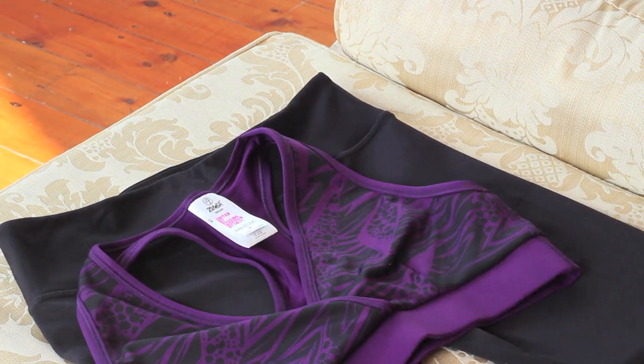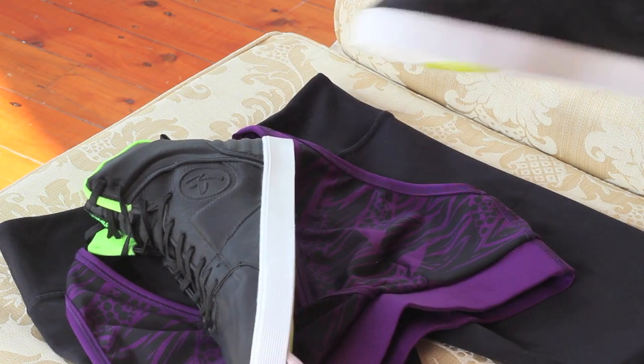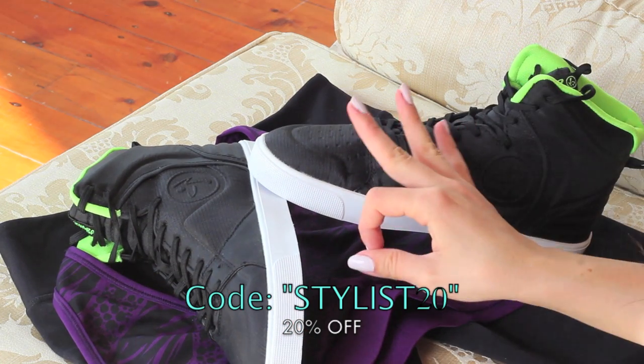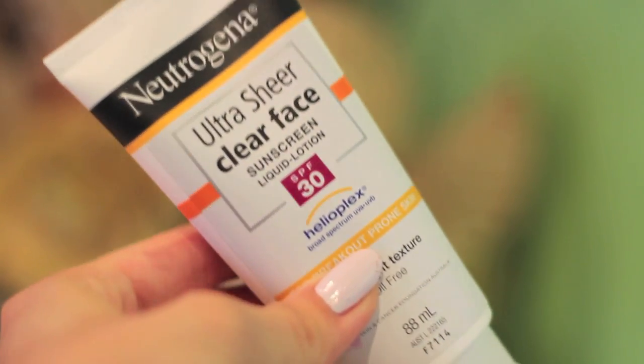I got these from Zumba.com — they are the same brand as the dance class, so they may look a bit familiar. I'll put the link below, and you can also get 20% off your order by using the code STYLIST20. I've got all the information below as well.